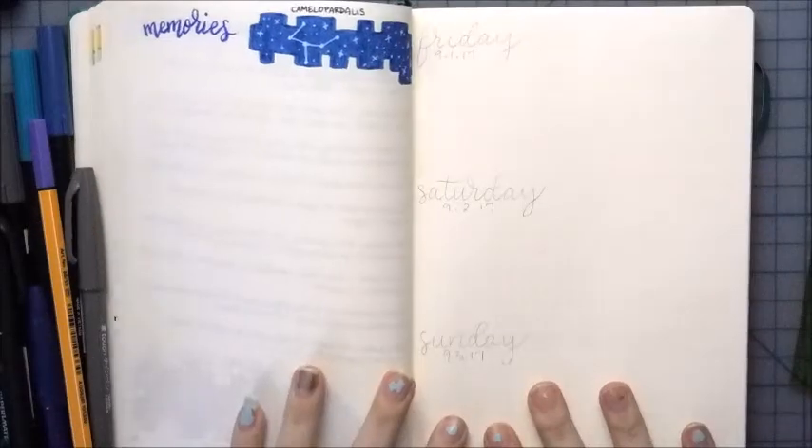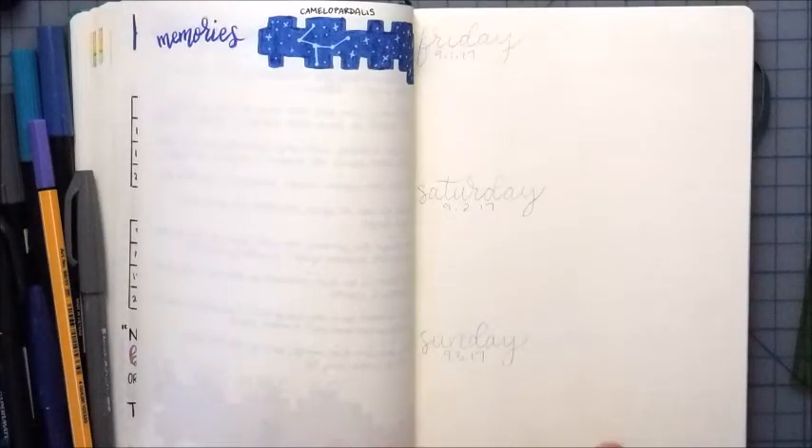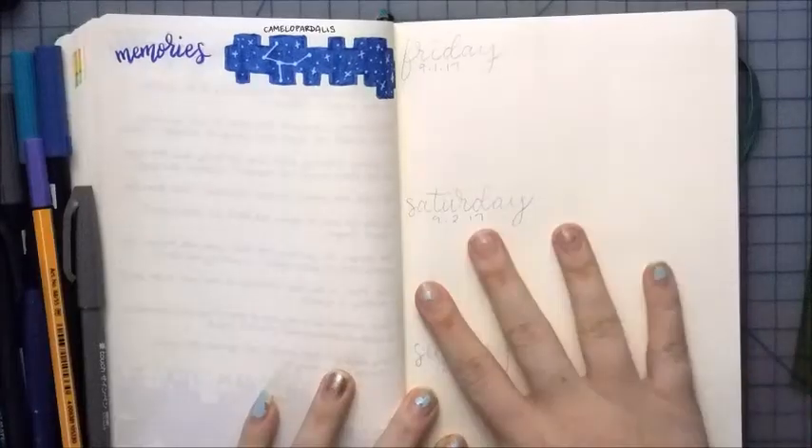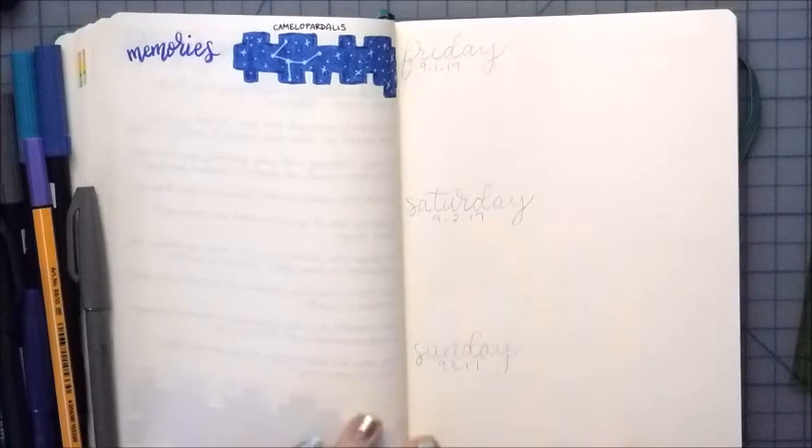Hi everyone, and welcome to another video. This is going to be my first actual weekly plan with me. You've probably already seen my September plan with me, but I'm super excited to set up my first weekly with you guys.